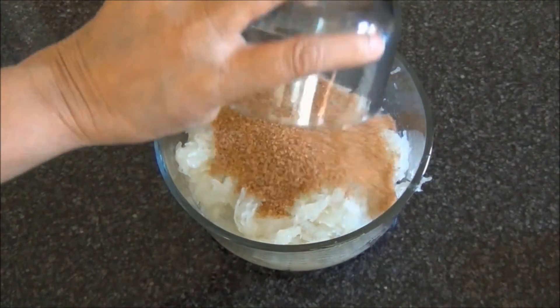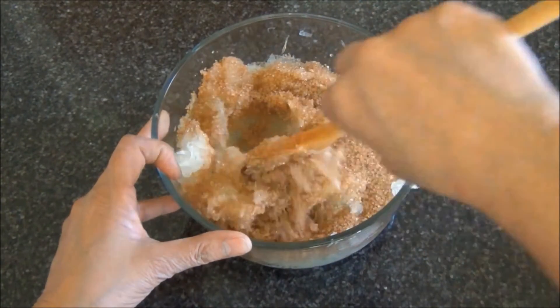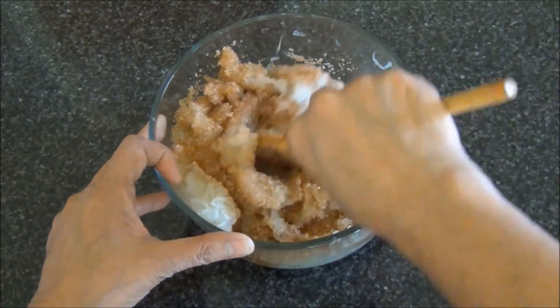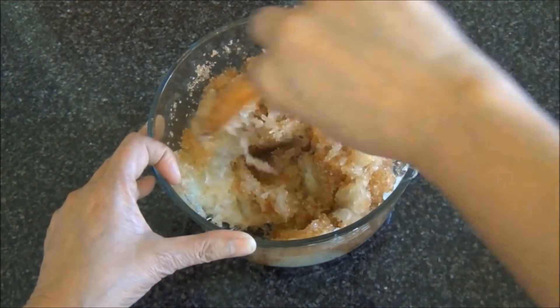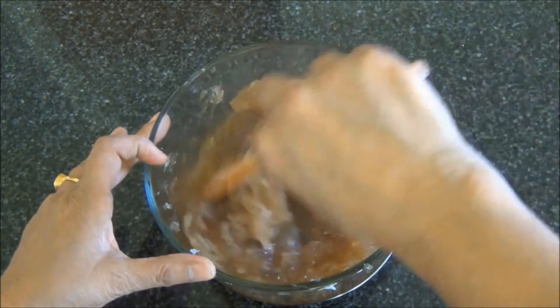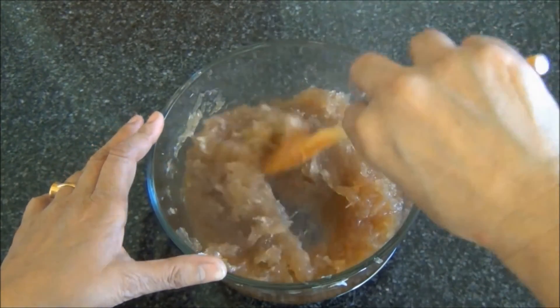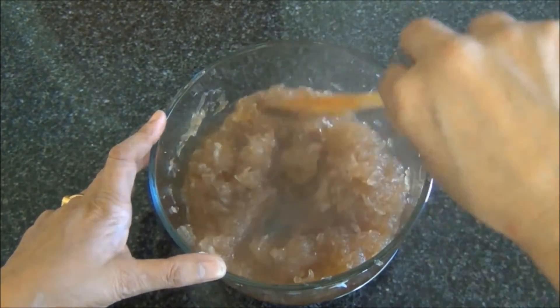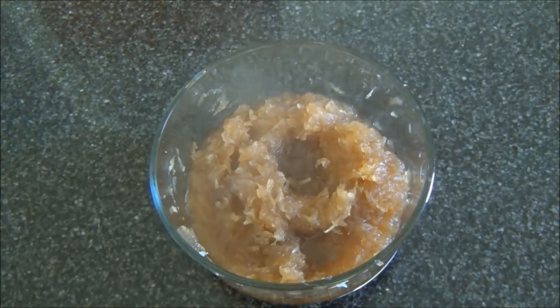To this, I will add a cup of sugar. I will mix this and microwave for 6 minutes. This has been microwaved for 6 minutes. I will check the consistency — it still needs to cook some more. I used turbinado sugar, which is brown. For this recipe, you can substitute with white sugar if you like.